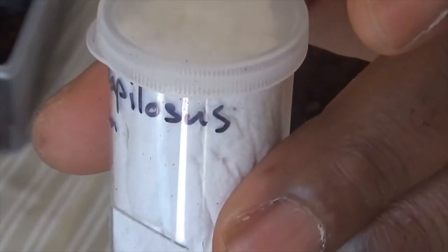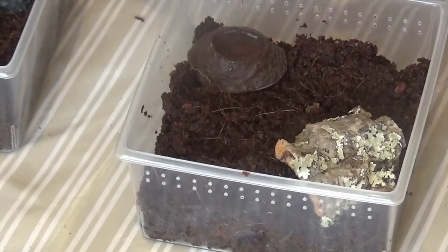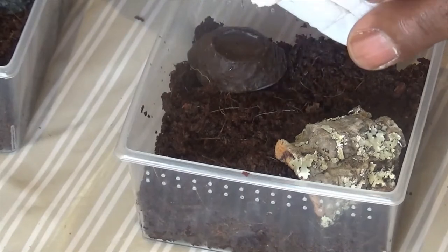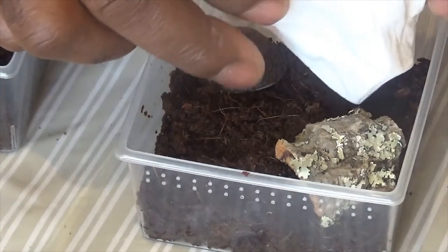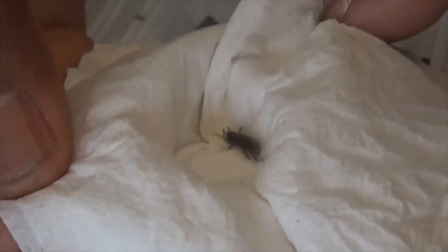That's the curly hair — one of the most chill tarantulas I've ever known. They're really nice, docile, friendly; they hardly ever kick hairs. One of my favorite new world tarantulas. Let's see how easy she's going to get into her enclosure. Oh, she doesn't want to come in — she wants to stay where she is! Okay, nearly there... yeah, we made it — success!